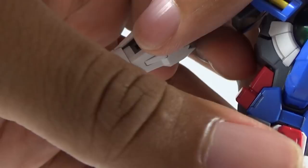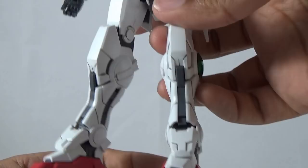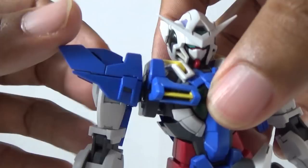However, only the ankles have a small improvement. The back part of the thigh has a tighter connection with the polycap than the original, but the connection itself still isn't strong. You will have moments where the Xia will unexpectedly fall flat on its face. In spite of a few modifications made to improve it, it still suffers from some of the aspects of its original source material.